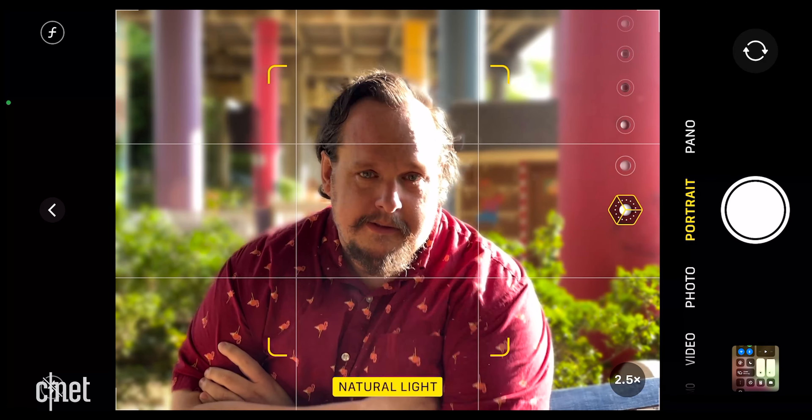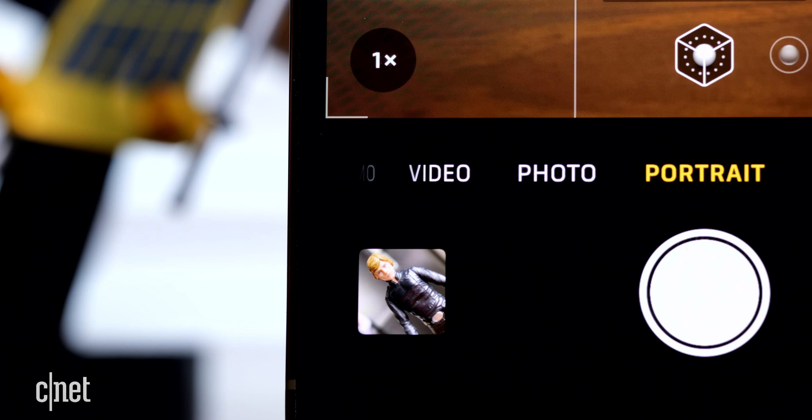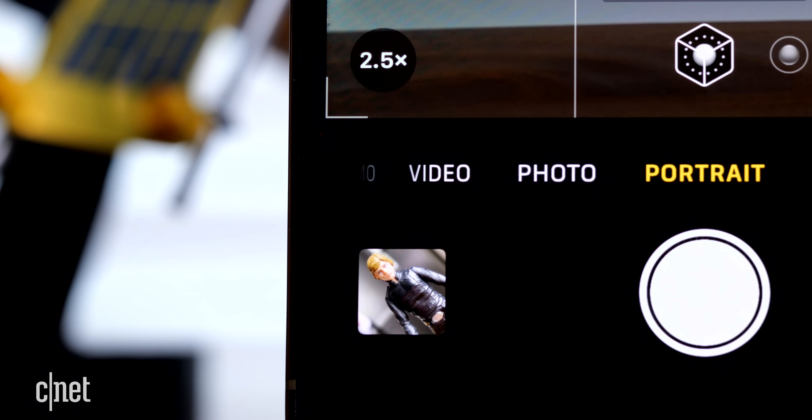If you can't move your subject, try moving yourself closer or farther away. Also, on certain iPhone models you have the option to take a two times or two and a half times portrait mode photo — think of this kind of like a close-up.